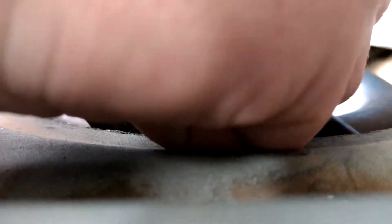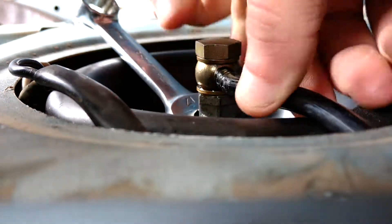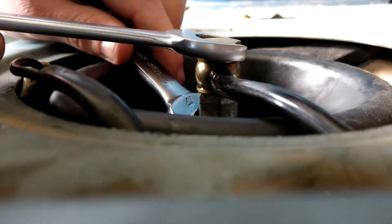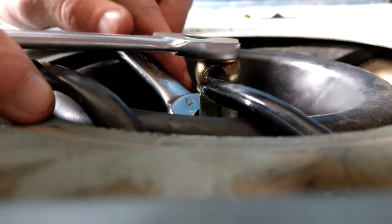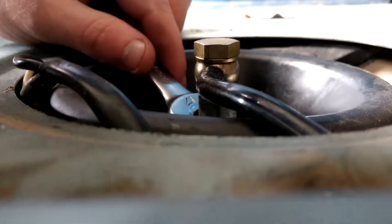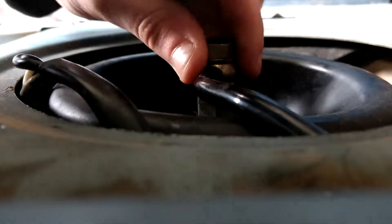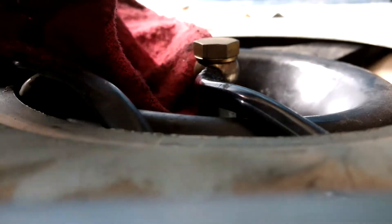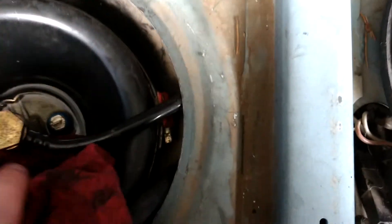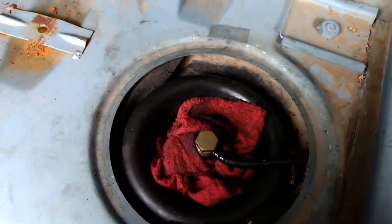Make sure that you don't have any cross-threading here. Then you just take this, turn it a little bit more, and snug it up. You don't want to over-tighten it because that'll lead to damage in the coppers, and that is not good at all. All you've got to do next is make sure that you soak up all of the fuel that is laying in here. Get a nice absorbent rag, just pack it in there for about 30 seconds or so, and come back when that's done.